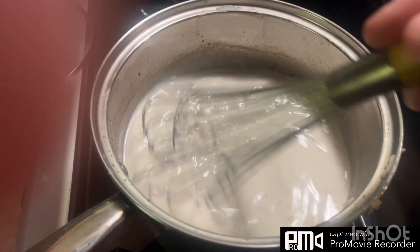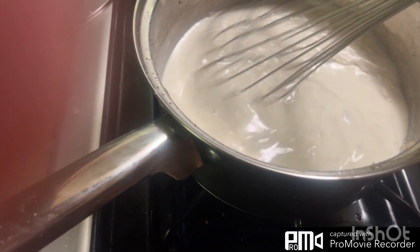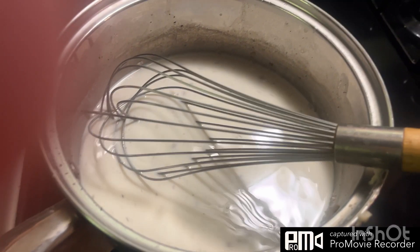This gravy consists of flour, the renderings from the sausage, milk, and pepper. And breakfast is going crazy in the background, so I'm just waiting for this to thicken up and smooth out. We'll get back to you guys later — have a good day.